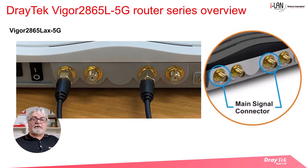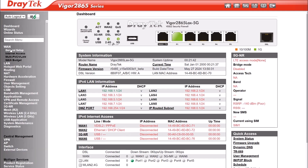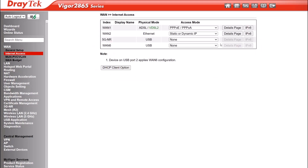Once you've installed the SIM cards and attached the antennas, you're ready to start configuring the 5G connection. After logging into the router, go to the WAN General Setup menu and check that the 5G NR-WAN is enabled. Next, go to the WAN Internet Access menu and select 3G, 4G, 5G modem DHCP mode, then click on the Details tab.